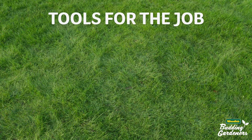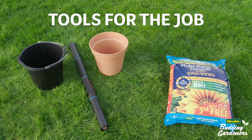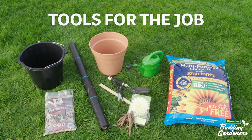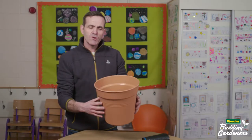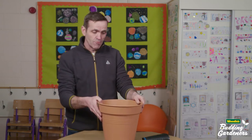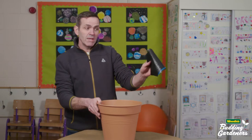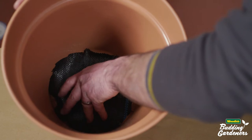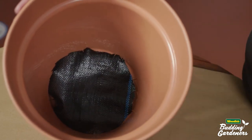Here's what you're going to need. The first thing I'm going to do is cover the drainage holes at the base of the pot, just to prevent any material and compost from leaking through. I'm going to use this weed block, but you can use any fabric you have lying around — perhaps an old t-shirt that you could cut up would be perfect for the job.